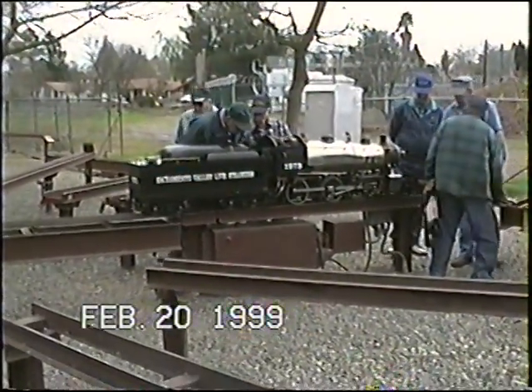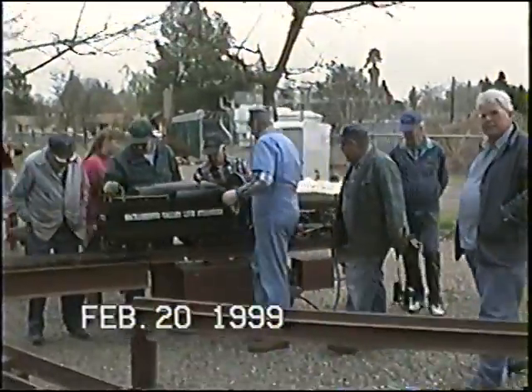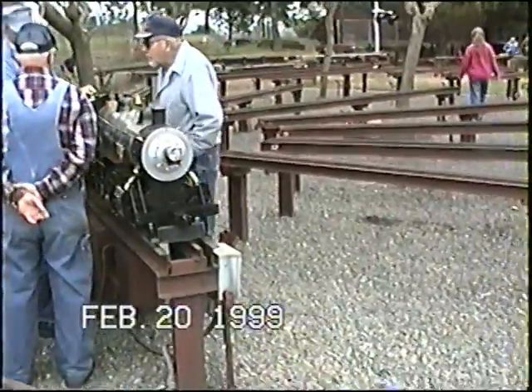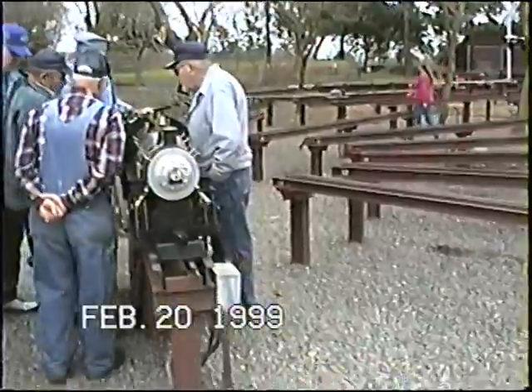We've got the same style right now. We've got a map, and on this engine it breaks into the engine, and this one also on the ejector.